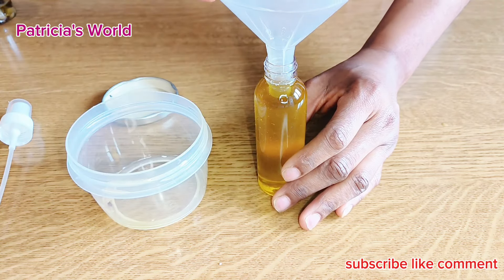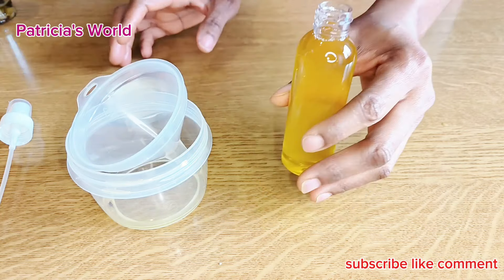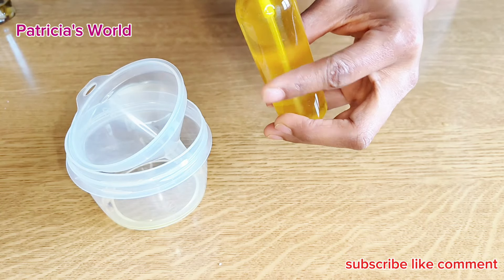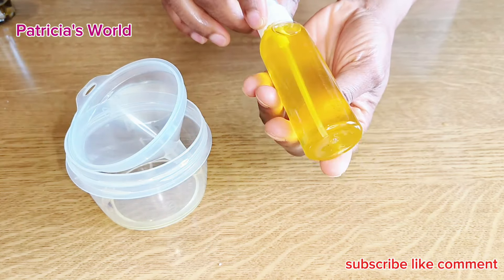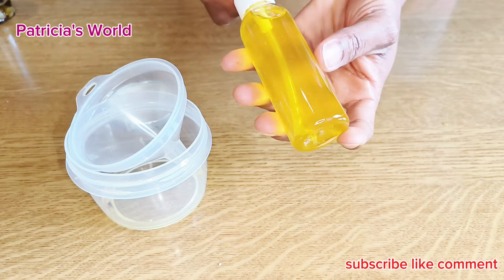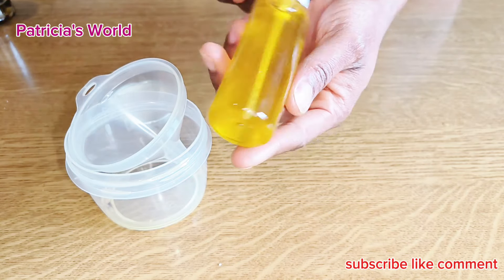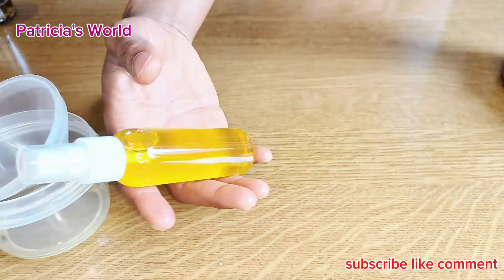The onion oil is just colorless. If you use coconut oil you will get it white. Make sure you write the name of the oil on the jar so that you don't mix it with your carrot oil, because they look similar.